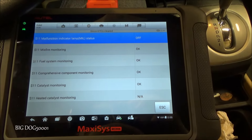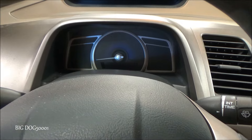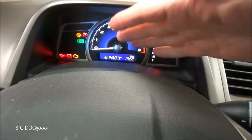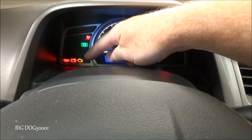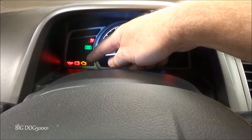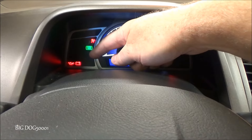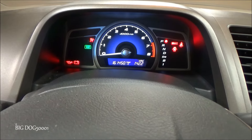Here's a quick way to test if your emission monitors are complete without a scan tool. Just take your key, turn it to the on position — don't start the vehicle. Watch the check engine light. If the monitors have all set and completed, that light is going to go out within 15 to 20 seconds. There — now the emission monitor tests are all complete and this vehicle is good to go.